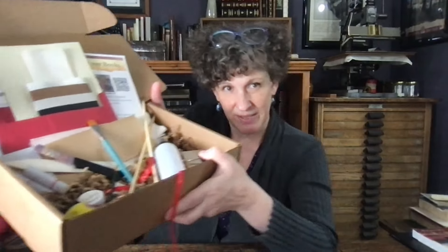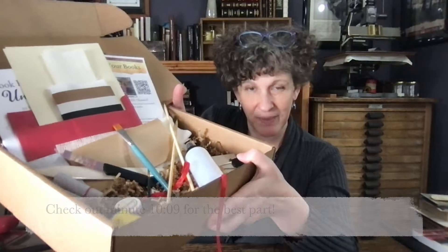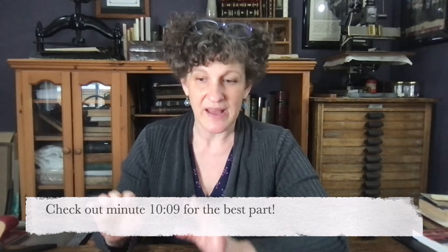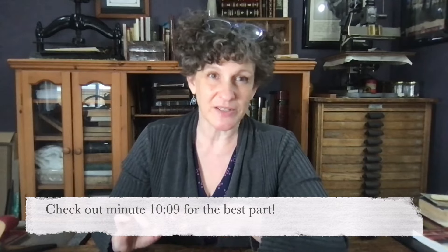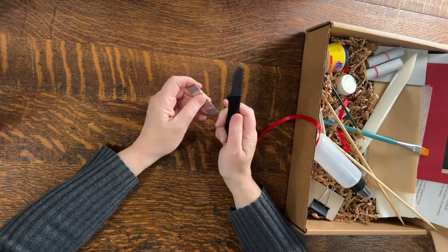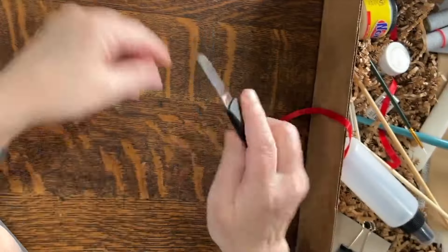Hi, welcome to another Save Your Books video. This one is about the book repair kit that I have available. I'm going to go through every single piece in here and tell you why this is pretty much all you need to get started doing bookbinding repair. For each one of the tools and materials in here, I'm going to tell you one or two things that they'll be good for, but there are other things they'll be good for too. So let's get started.